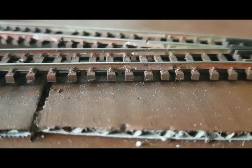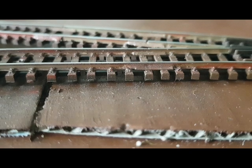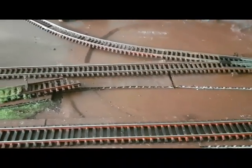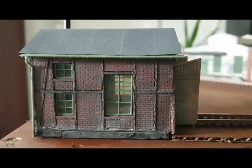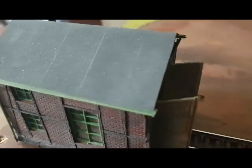Die Gleise liegen. Eine Bahndamm-Imitation mittels Wellpappe wurde hergestellt. Das Ganze wurde mit Acrylfarbe behandelt und die Alterung wurde auch schon gemacht. Nächster Schritt dann: Schottern. Dann hier hinten aus Restbeständen ein Kleinlokschuppen für die werkseigene Köff, die hier vor uns durchs Bild gefahren ist. Das war auch noch so ein Rest aus der Bastelkiste, da haben wir noch was zusammengezimmert. Das Dach hier ist Schleifpapier.